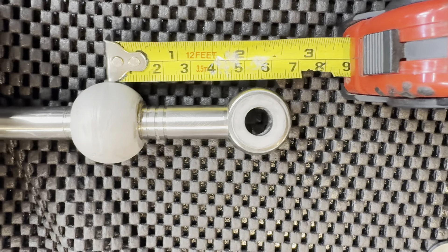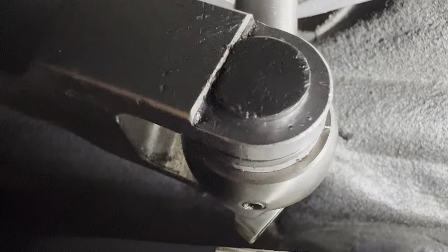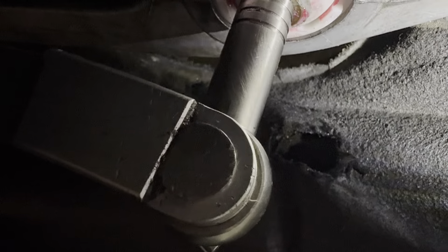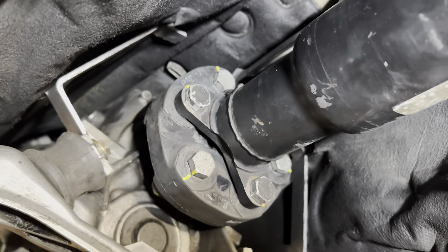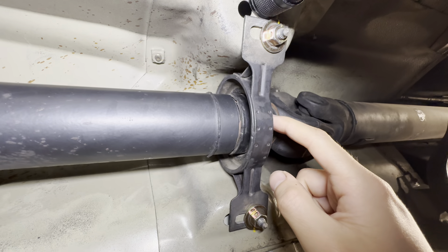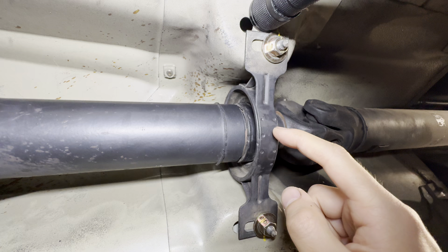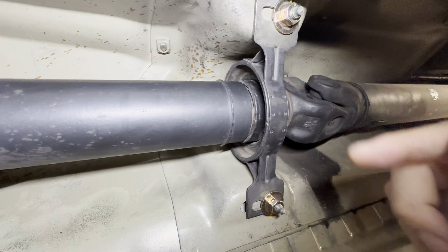In my case it's about 54 millimeters. I also installed a new flex disc — the Guibo — everything torqued to spec at 85-86 foot-pounds, and I paint marked the bolts. I decided to wait until next time to do the center bearing because this one is still in pretty decent shape — there's no noise and it's still spinning pretty smoothly.